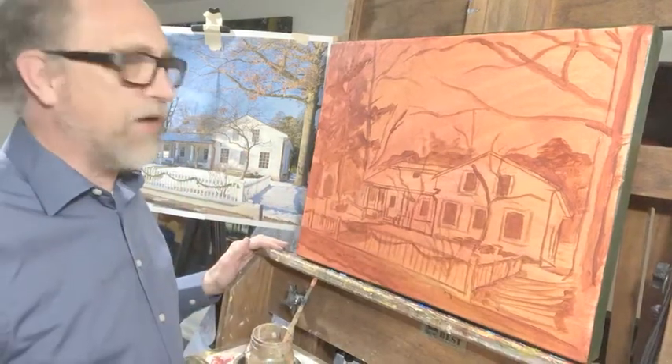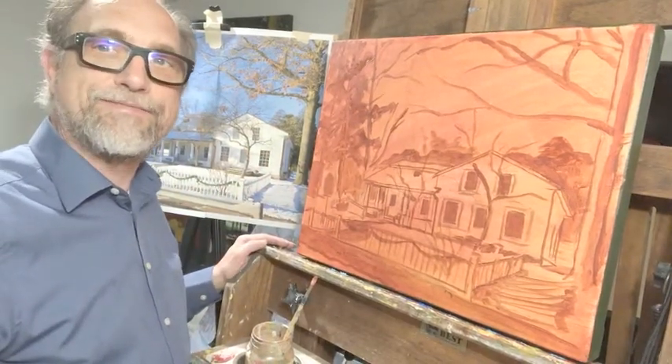I'm going to turn my camera off for now, let this dry, and come back later. Thanks for watching.